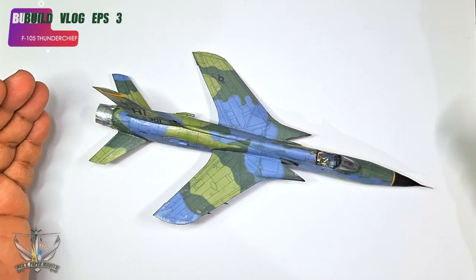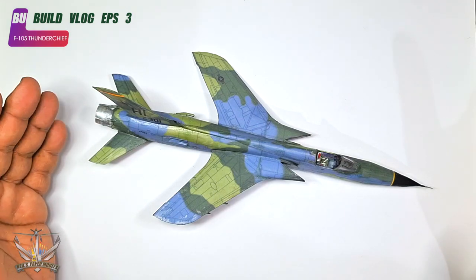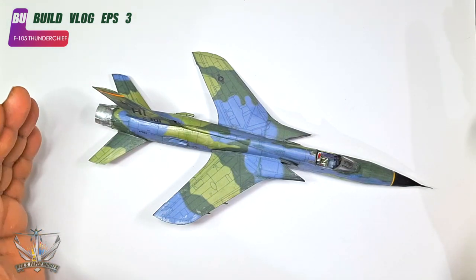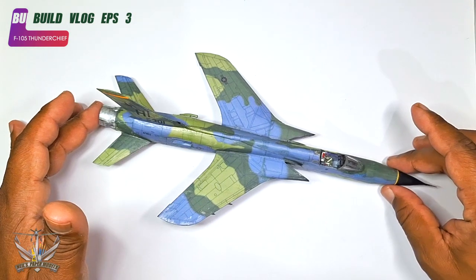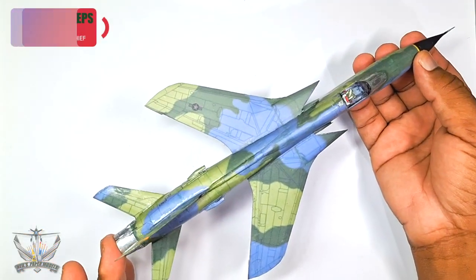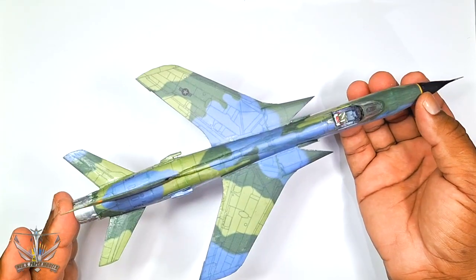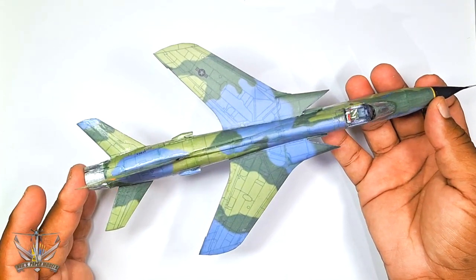Greeting fellow modelers — it's been a while. I have challenges in the real life world, but here's a quick update on the F-105 Thunderchief. This is a Flyworks Gomix kit; I also saw it under Hobby Model.